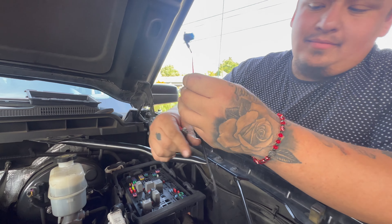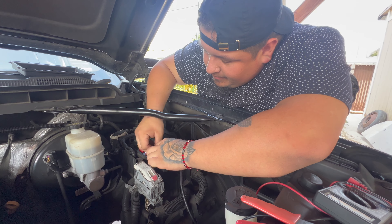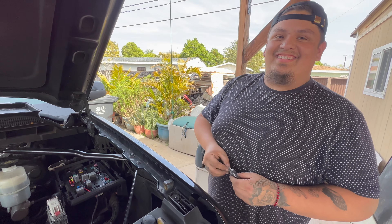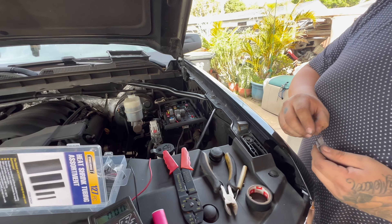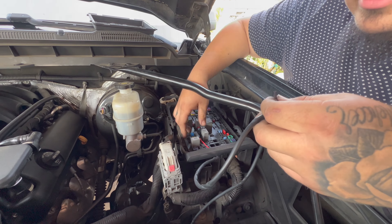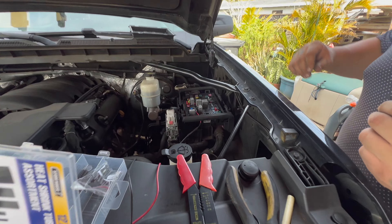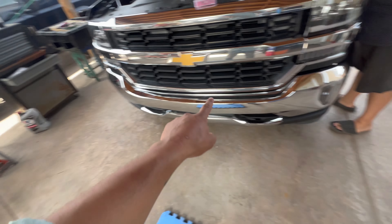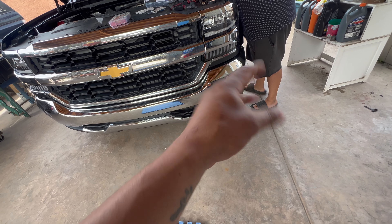We got the new micro fuse tap to replace the one that came with it. We're putting it on the 15-amp fuse for the O2 sensor — that fits perfectly. Now Henry's going to clamp them together and test them with the voltage meter. He's got the testing setup right there to verify everything. It just gets easy from here.